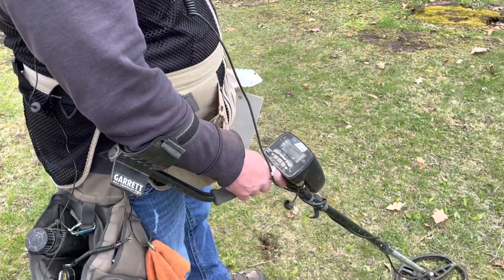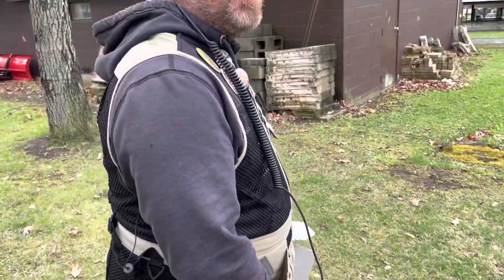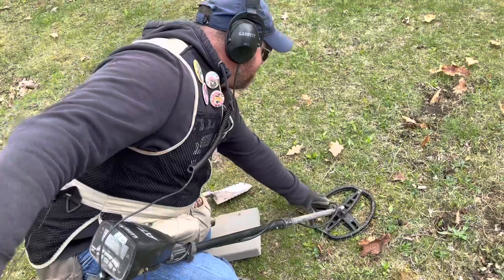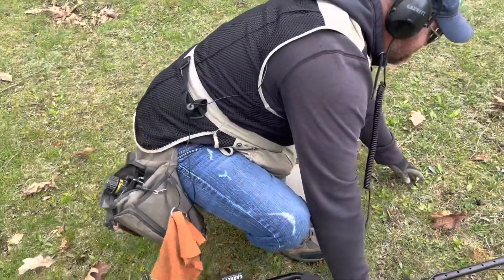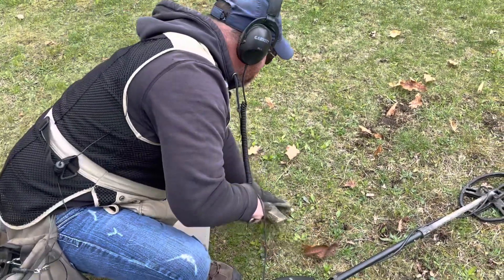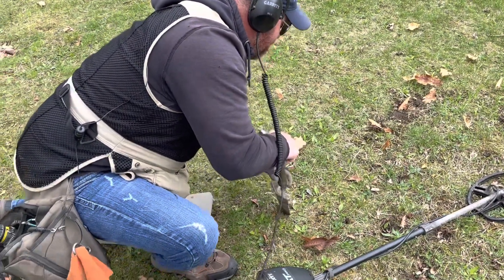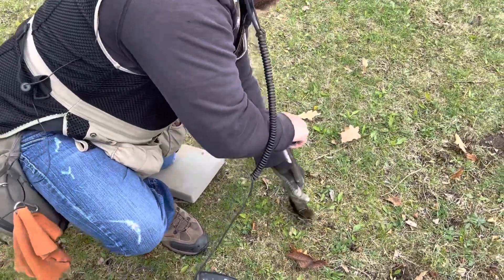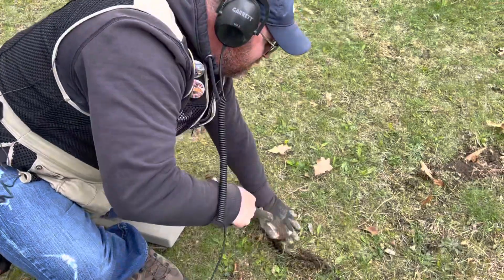Hello everybody, I am Shane and welcome back to the Blind Treasure Hunter. In this episode we're gonna do another 14 minutes of metal detecting with my Garrett AT Pro metal detector. I got my first signal marked out here, so let's see what it's gonna be. We're in a park right now and it's a little rocky here.